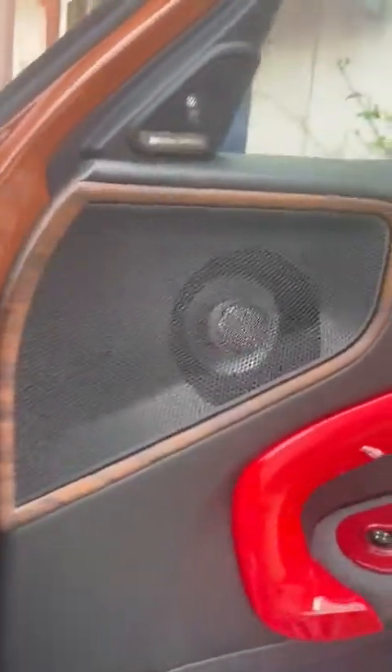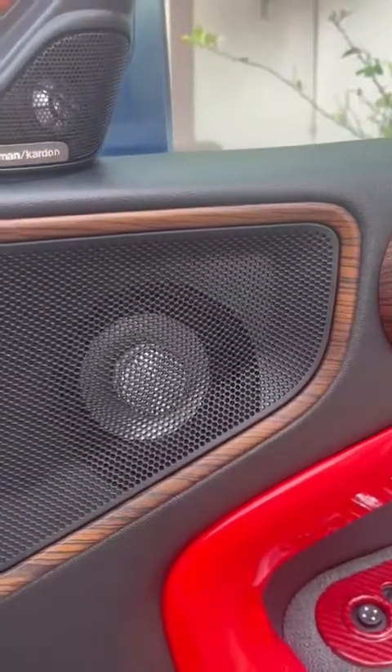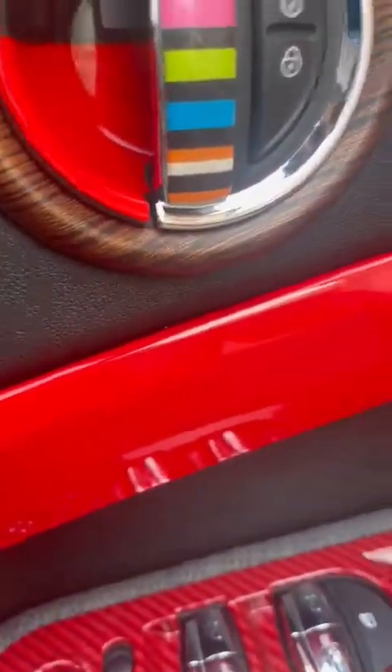If you want to change the light underneath, all you have to do is put a spudger here, apply pressure, and the light will pop out. You could change it to a plain light or something with a logo. What I have here is the Bimmer Tech alpha speaker with the cone — that's what's making it shine.